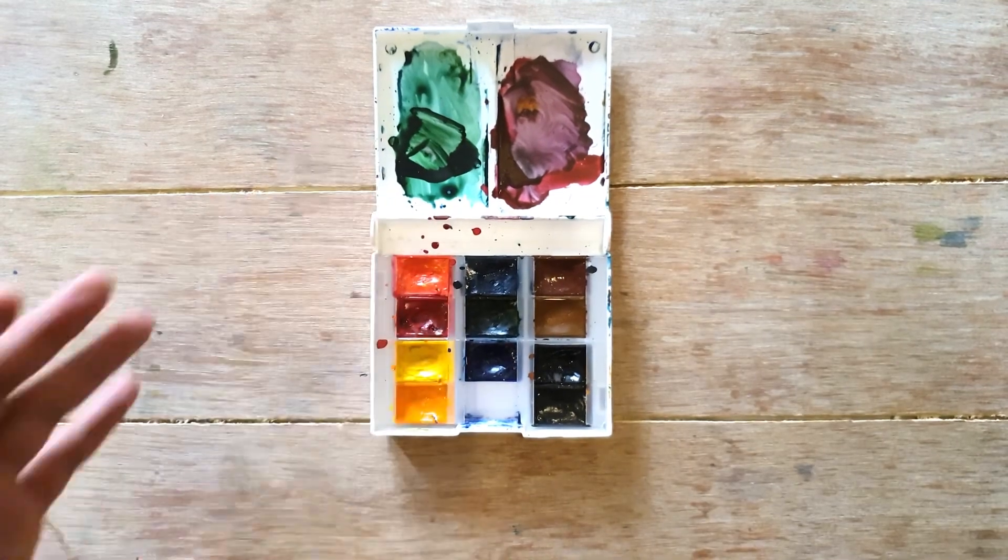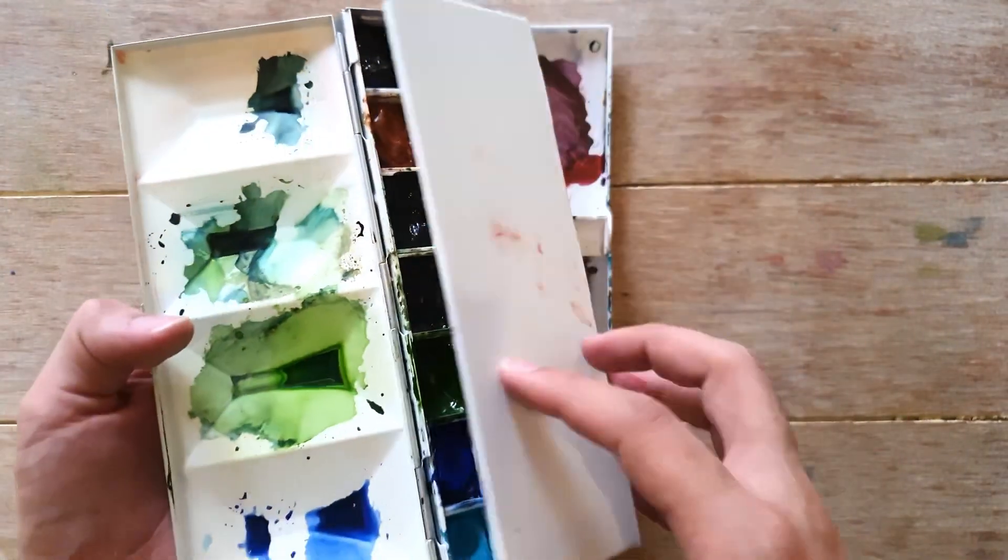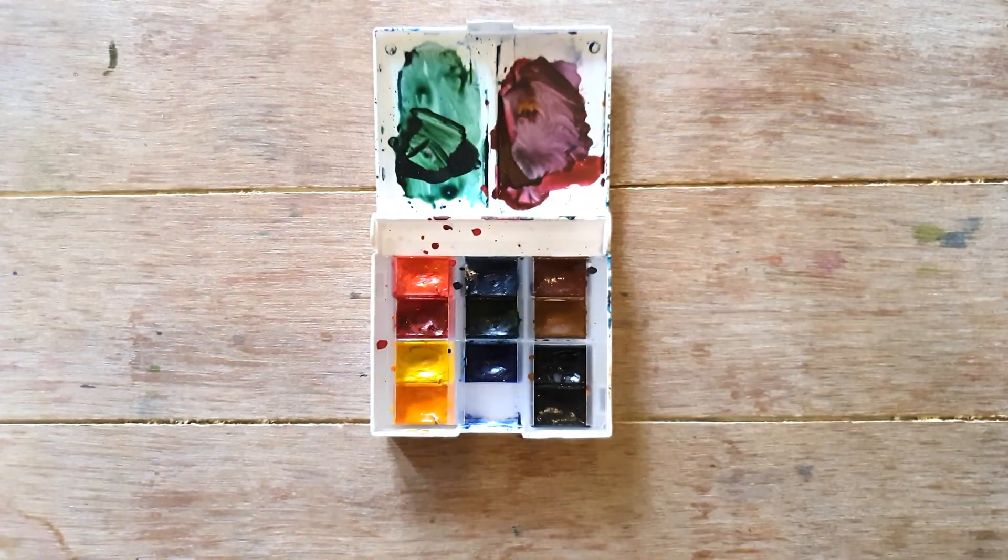The next palette is from Nevskaya Palitra — White Knights watercolors. There's debate among artists about whether these are student grade or something more advanced, but not quite artist grade. Personally, for me they are artist grade — I really love these watercolors. They're so gorgeous and pigmented. I'm even using one of their colors in my main palette. I really love them.